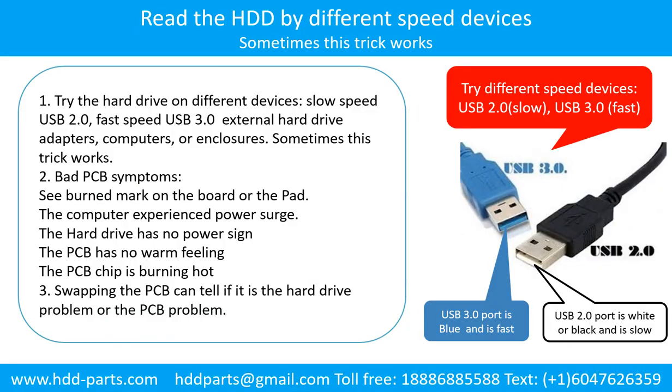There are some simple ways to recover data from a hard drive. One of them is to try to read the hard drive by different devices, like different external hardware adapters, computers, or enclosures. Because different devices use different ways to read a hard drive, sometimes this trick works. Another way is swapping the hard drive PCB board. Swapping the hard drive PCB board can fix the problem caused by the PCB board. There is a cost in swapping the PCB board, but it is way cheaper than sending the hard drive to a data recovery firm.